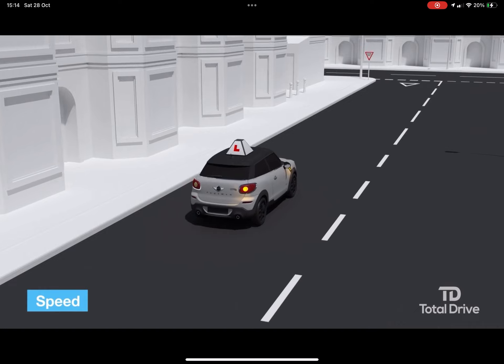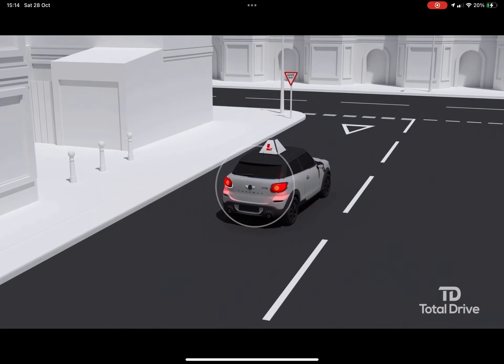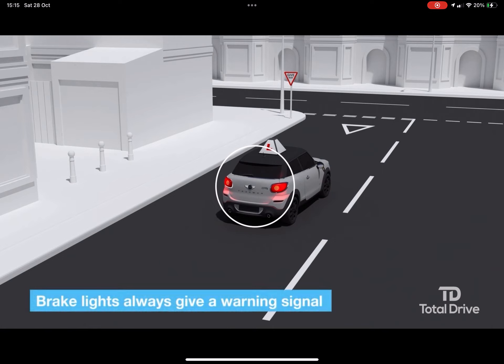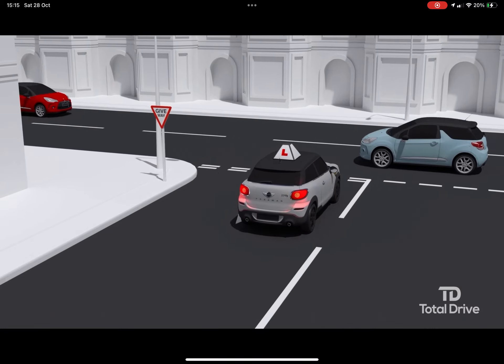Speed. Ease off the gas and use your footbrake to slow down. Your brake light will also give a further warning signal to drivers behind. Your speed needs to be slow enough to make effective observations and to make the turn safely.